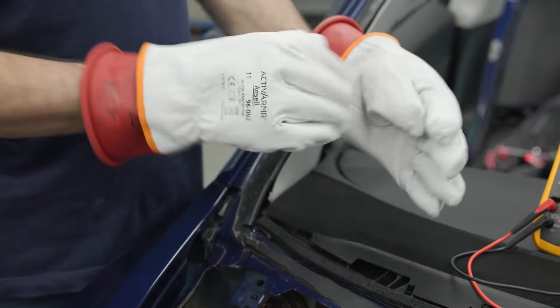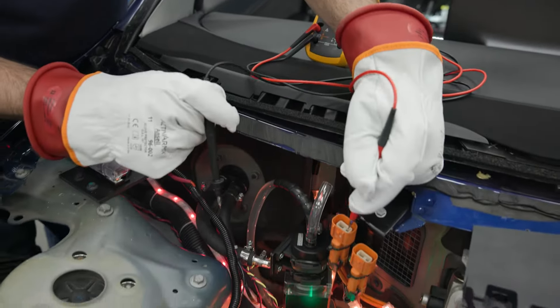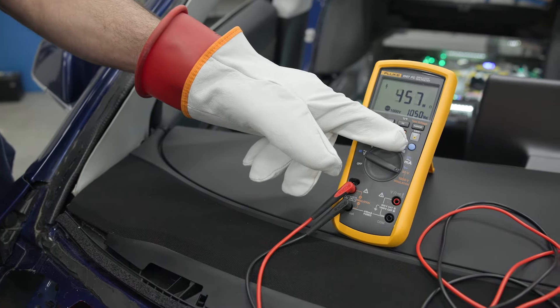Connection points of some high voltage components have been made readily accessible to allow real-life high voltage resistance testing to be performed, following the recommended procedures and use of required safety equipment.